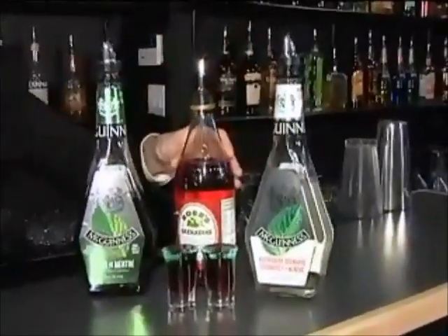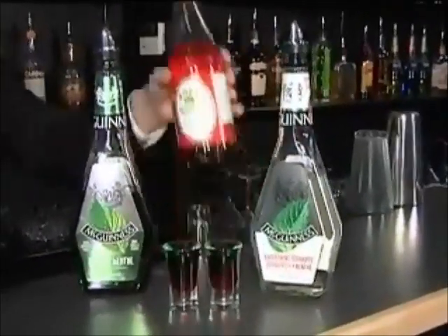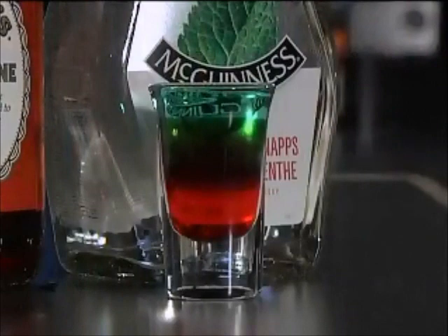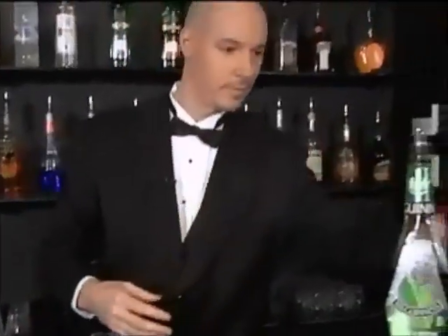It definitely is. We have three ingredients: grenadine, creme de menthe, and peppermint schnapps. You can see the two mints. We're actually going to take you all the way back to science class — something called density. You can see the layering of these shots. That's exactly what we're going to do. Grenadine is the heaviest ingredient, this is what goes first. And is this layering technique something that's very difficult and needs a lot of practice?